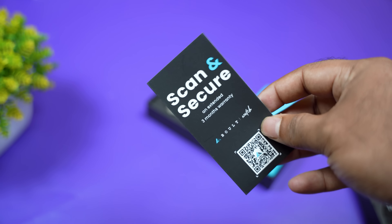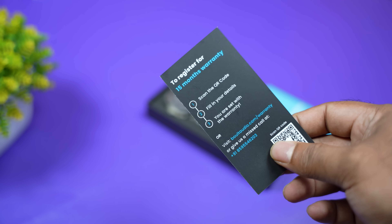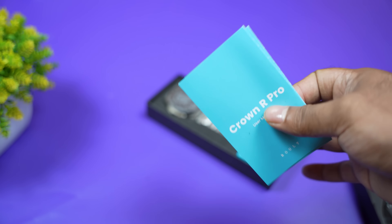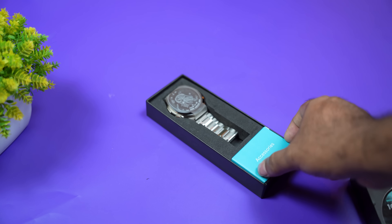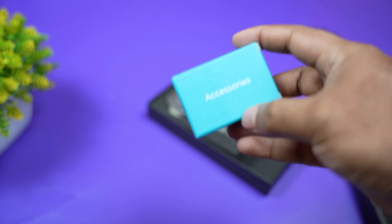Here we have a scan and secure paper. You can scan it for 15 years. That's why we have a user manual. We have access to a box — it's very cute.